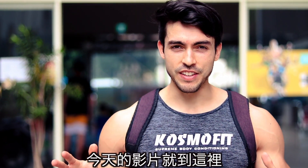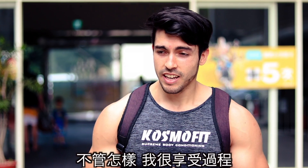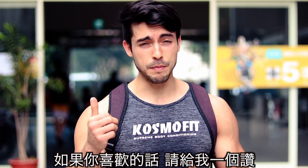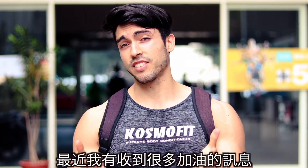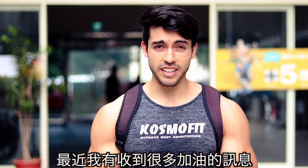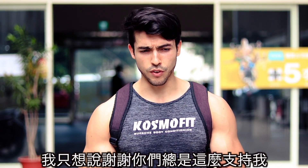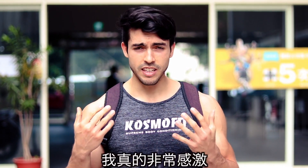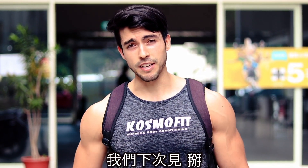Alright guys, that was the end of the video. Oh man, that workout was brutal — seriously, I can't really understand why Chris is in such good shape anyway. I really enjoyed it; if you did as well, give me a thumbs up and consider subscribing to my channel. I've been receiving a lot of kind messages lately because some of you may know that I'm going to be competing in men's physique very soon in Taipei. I just wanted to say thank you, thanks for always showing support. Leave some comments below, consider subscribing to the channel, and I will see you guys next time. Bye!